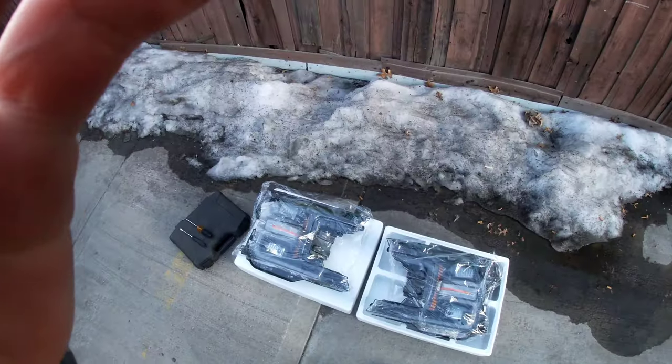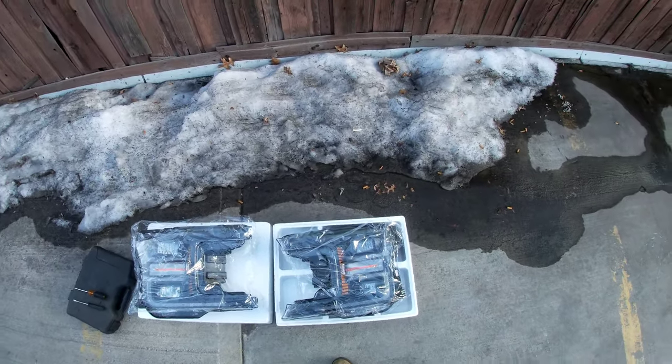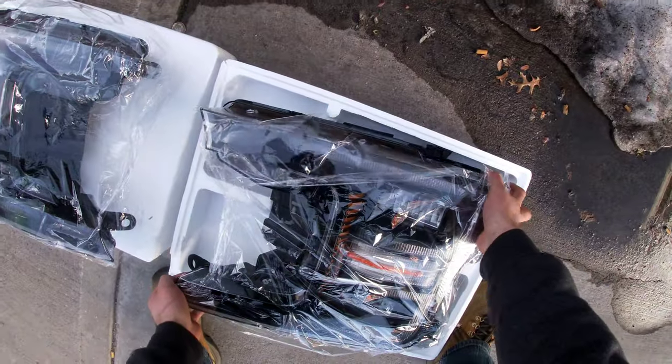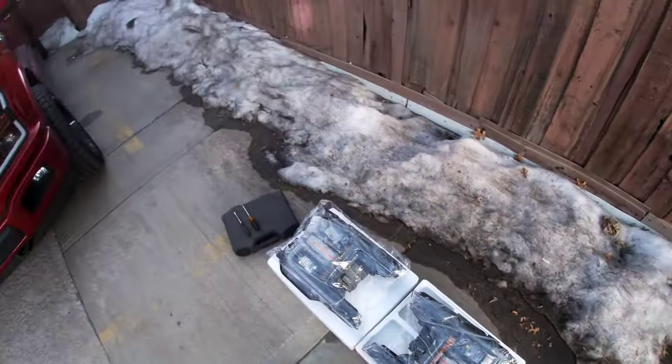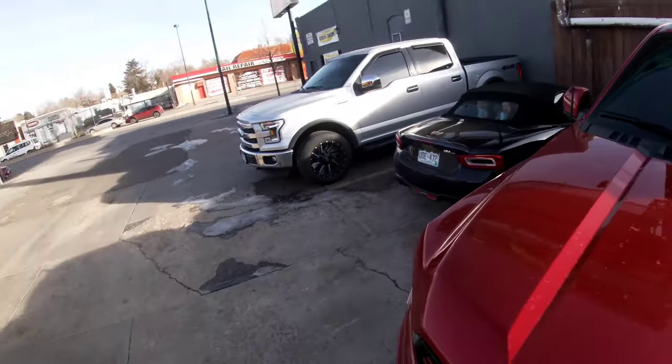Hey, what's up guys, welcome back to the channel. So about a month ago I bought some big LED headlights and I've been slacking — I haven't installed them yet. So I'm gonna get ready to install them right now. I'll take them out of the box and check to make sure they're all good. Both headlights are out and I already checked — none of them look broken or anything.